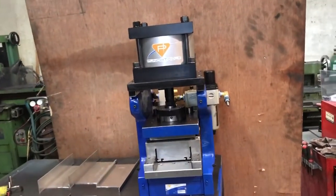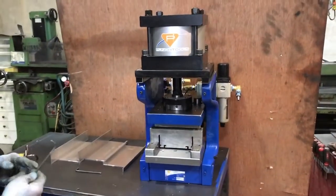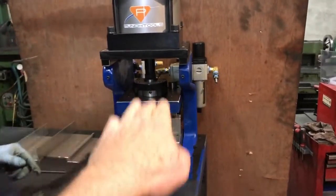Here we are with the Punch Tools quarter press. We're going to show how to pull out a die set for the quick change that this is designed for. We've unhooked the air so the yoke is loose.